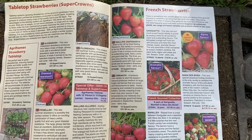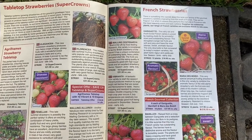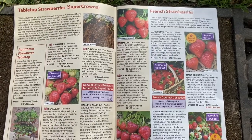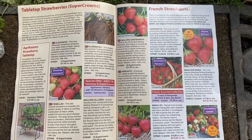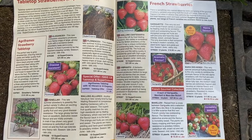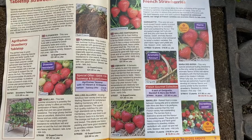So what I thought I'd do today is just a short video to show you how they arrive, what they look like, what I do with them, and generally give you a little insight. Now the company I bought these from, Pomona Fruits, is one of my favourites. They have a fantastic selection, and the view I've got here is of their catalogue actually.